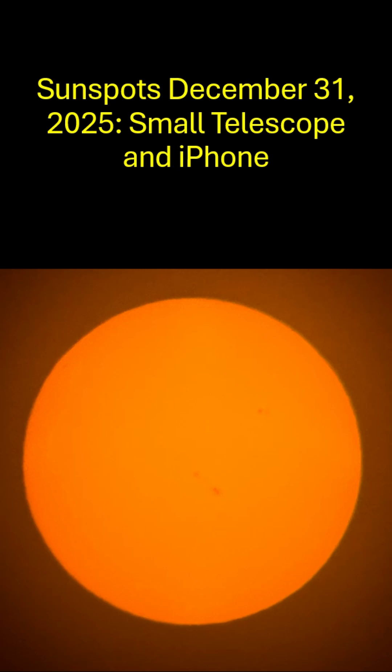Welcome to my video on sunspots taken on December 31st, 2025, with a small telescope and an iPhone.